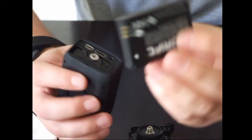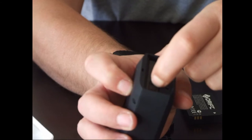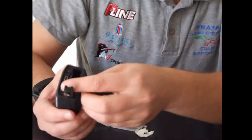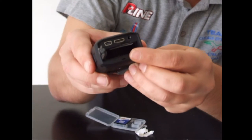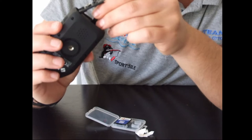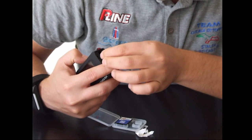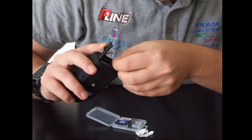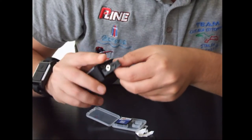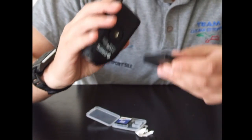Questa è la batteria ricaricabile che andiamo a mettere subito. C'è un gancetto e si apre. Vi faccio vedere di nuovo l'alloggiamento: confermo, va prima inserita la micro SD e dopo va inserita la batteria.